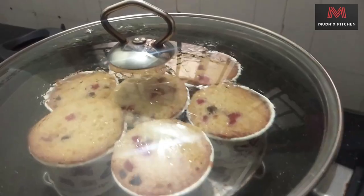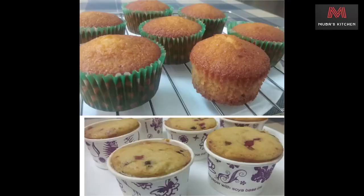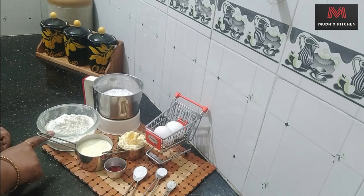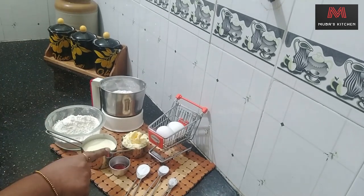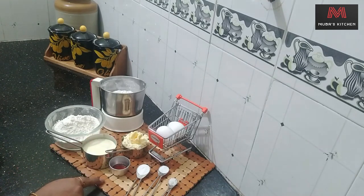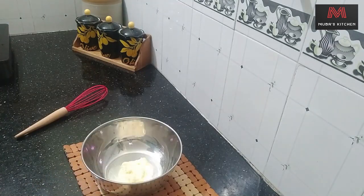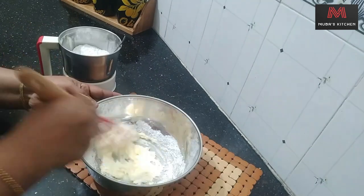Let's talk about cups and the options we will cover. We have 1 cup of sugar, 1 cup of butter, 2 cups of butter, 1 cup of baking powder, 1 cup of baking soda, and 1 cup of tea.